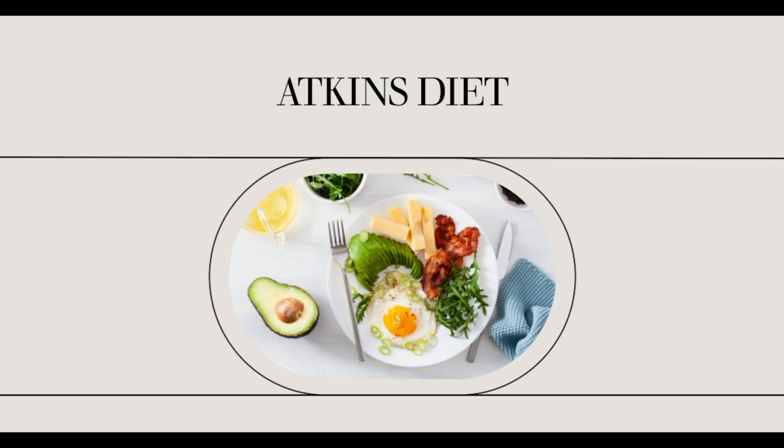Top the tofu with the tuna mixture and place a slice of cheese over the tuna. To end, broil it until the cheese melts. That's basically it.